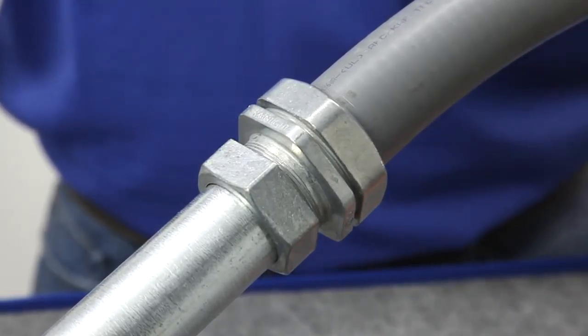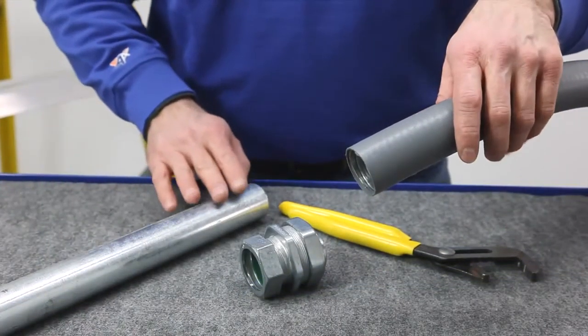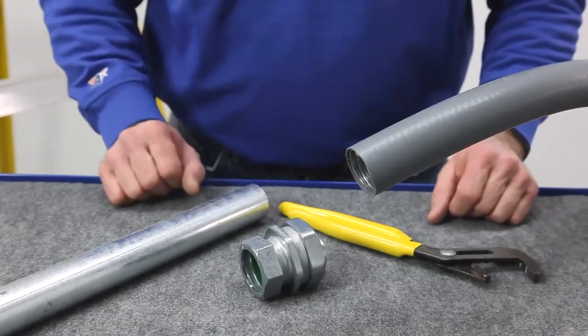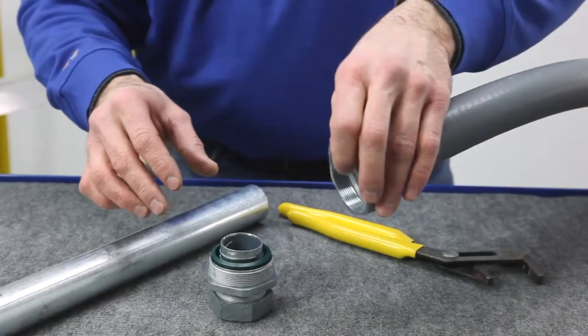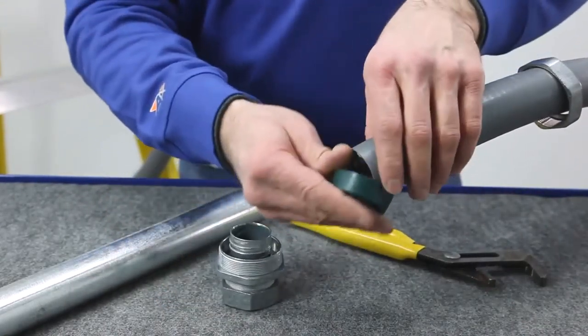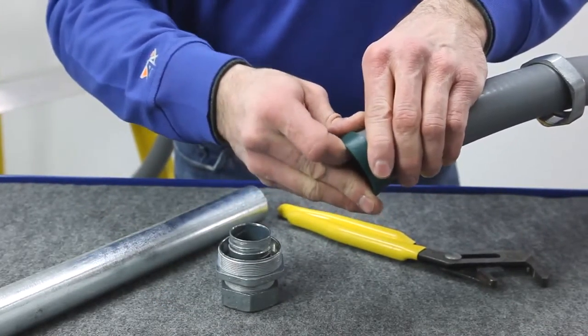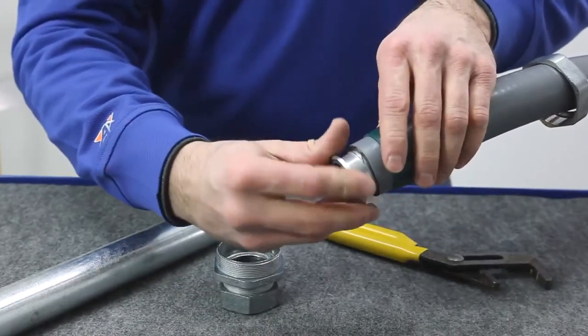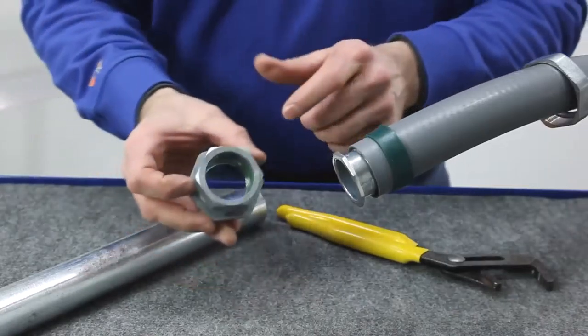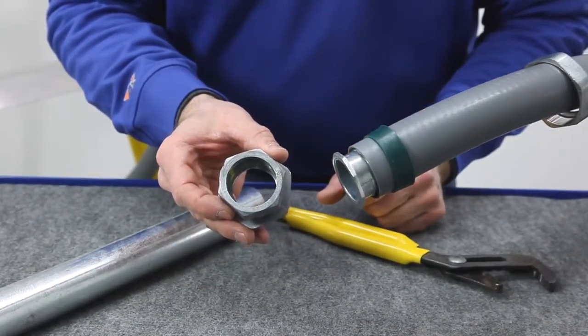Let me show you how easy it is to install. After you've squarely cut the conduits and deburred the EMT, you're ready to install the transition fitting. Compression nut, sealing ring, ferrule — notice the green sealing ring for the EMT side.